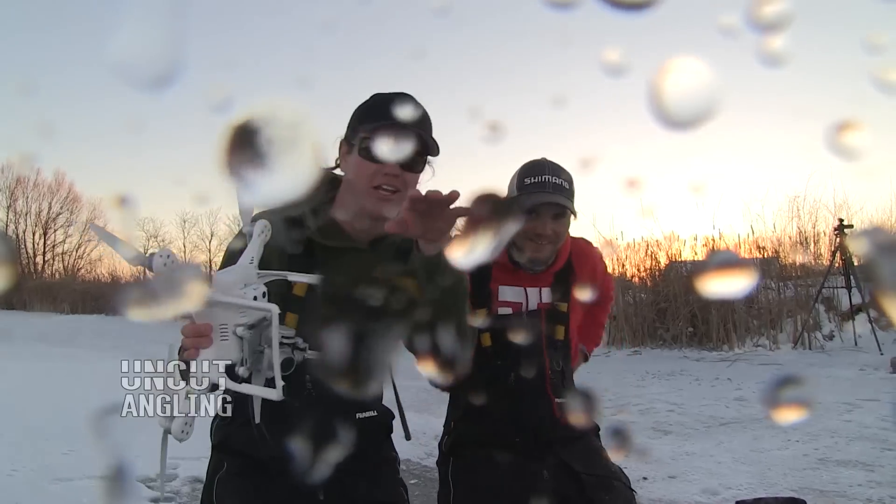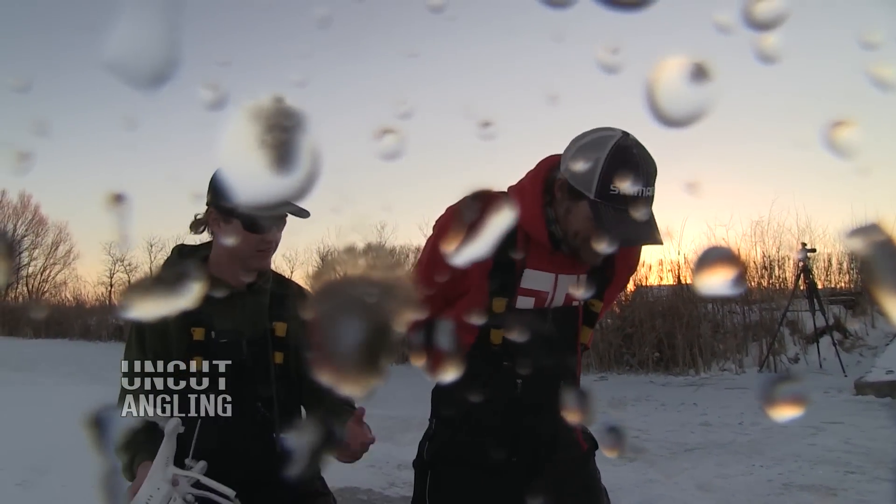Unreal. People have been asking when I'm going to catch a fish on the drone — and it's been done. Finally.